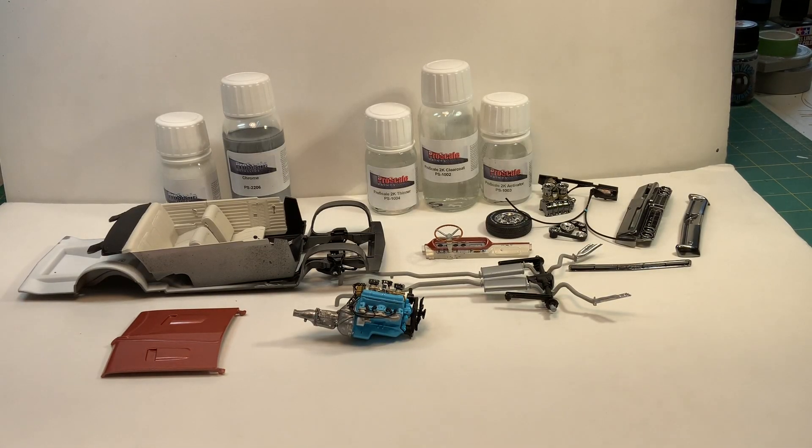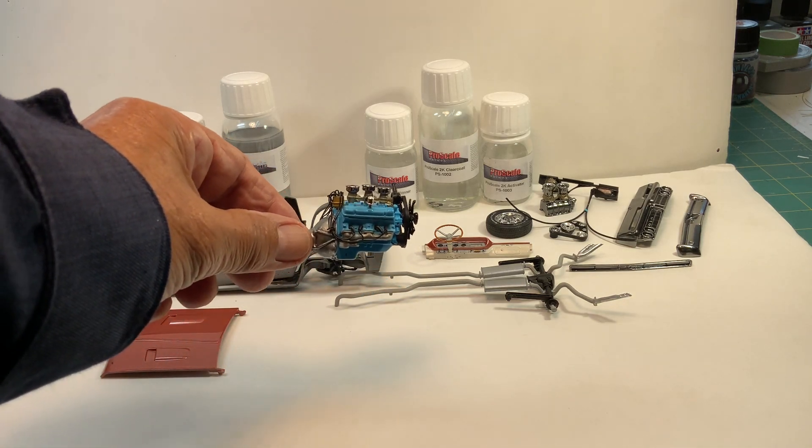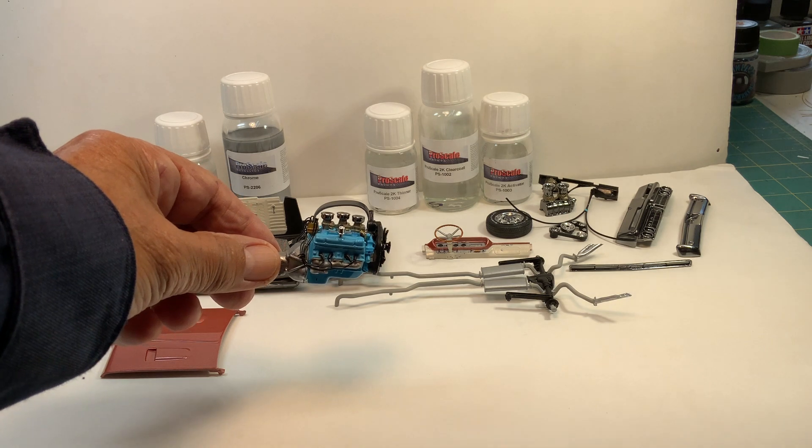Hello YouTube community, this is Sammy from California with an update on the 64 Pontiac GTO from Revell Monogram. I got the motor basically done — I added some spark plug wires and some gas lines.